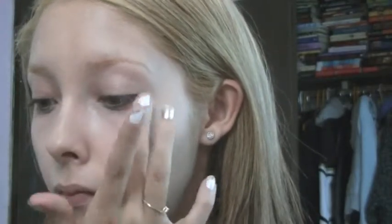For concealer I'll be using Maybelline's Dream Lumi, and I believe this one is in the shade Buff Beige. I will also be using the Maybelline translucent powder that I always use.